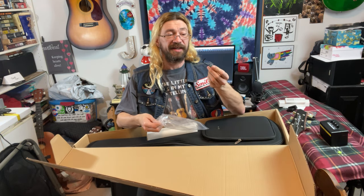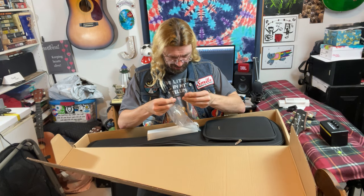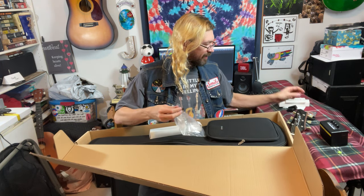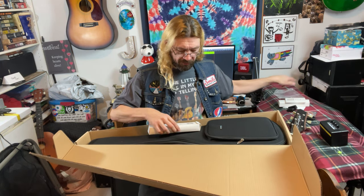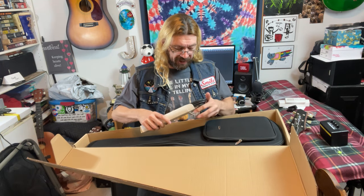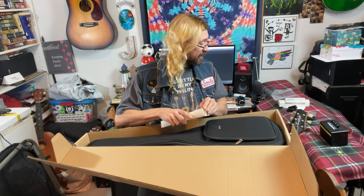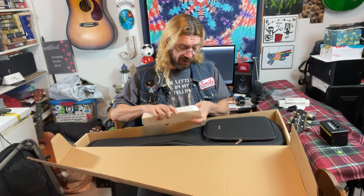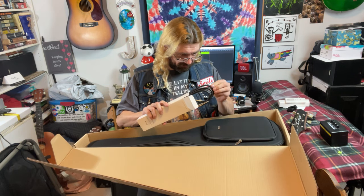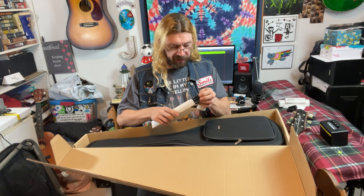We got a little allen wrench for making adjustments and it's taped — why is there tape on it? I have a guitar tool already, so I don't really need it. We got an instrument plug and it looks like a pretty decent one. That's a nice heavy duty professional noiseless instrument cable.